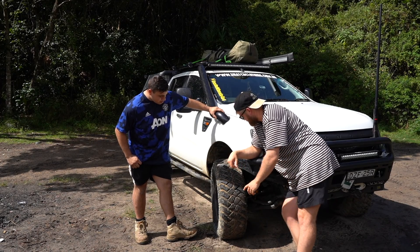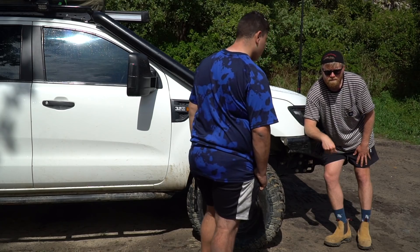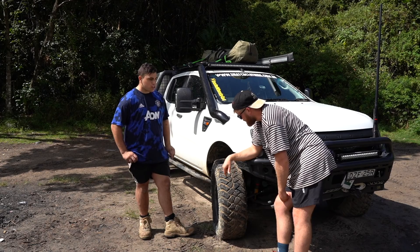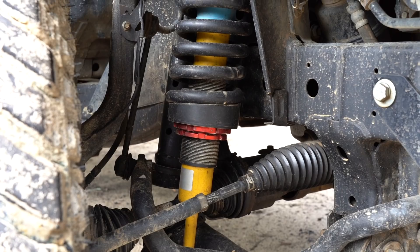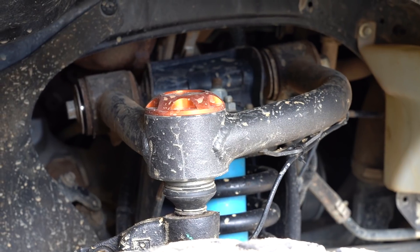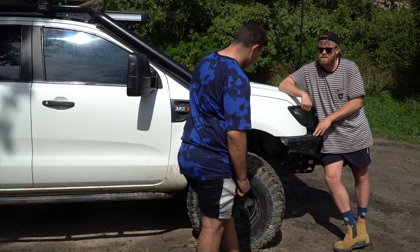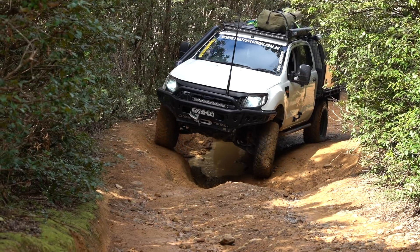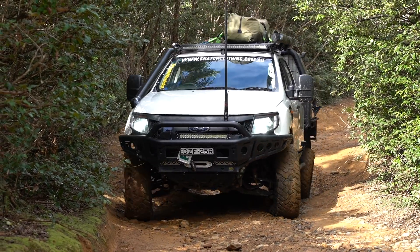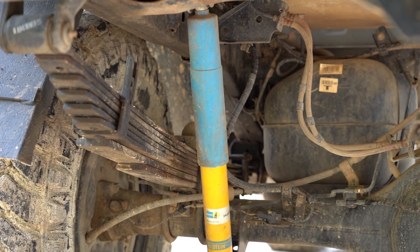The big one that everyone always wants to know — tyres and suspension. What size are your tyres? I've got 285/75/16 Maxi Razors, about a 33-inch, on a negative 13 offset steel rim. I've got a three-inch lift in the front with Bilstein shocks and coilovers, PSR upper control arms, and a PSR welded diff drop — I think it's 50mm — to get the CVs nice and straight. At the rear, Bilstein shocks and Tough Dog leaf springs.